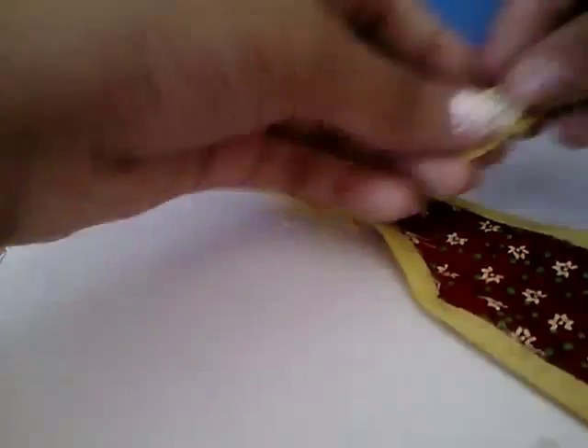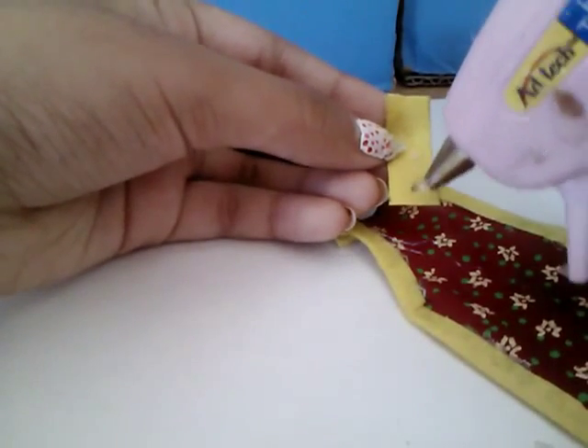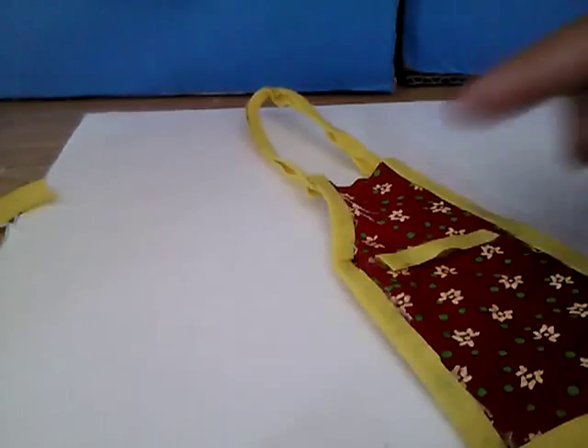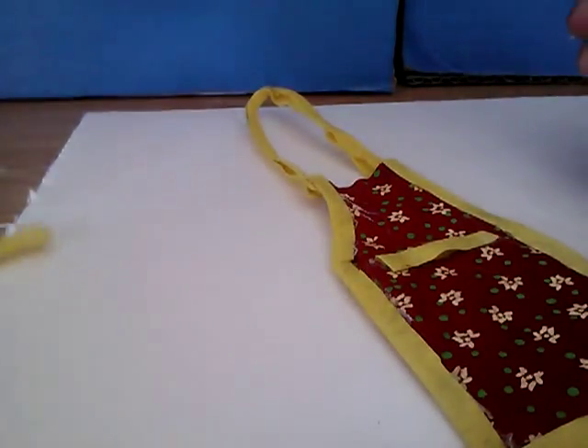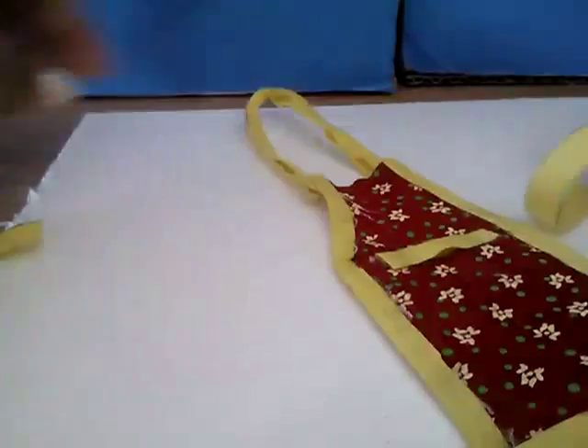Take a little piece — I'm just gonna use this one — and just pull this little part and kind of glue it there. Mine just sticks there, so whatever. Like this. This part is optional — I didn't do it there — but you can make a little flap right there.